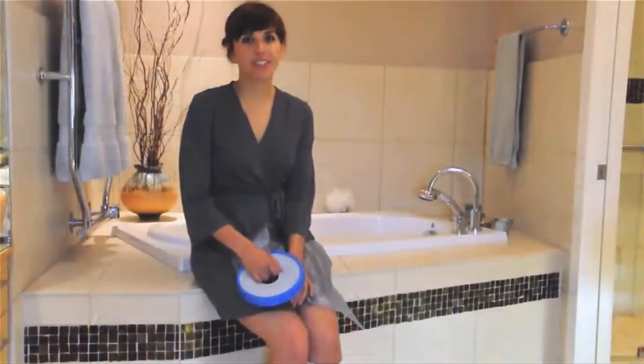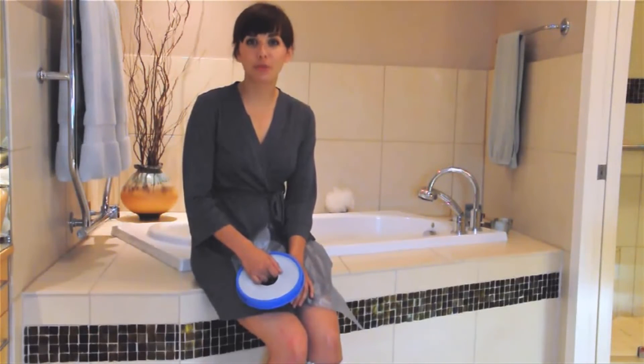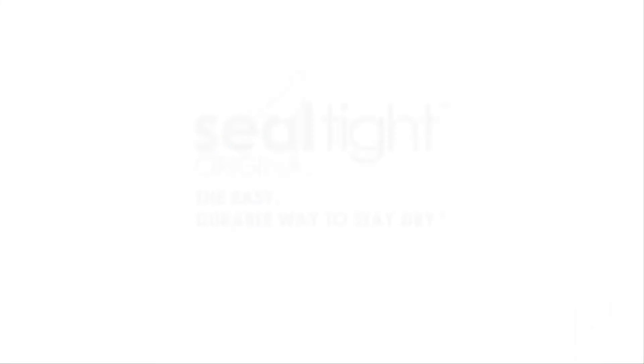Used properly, your Sealtight Original will last the life of your cast or dressing, help prevent infection, and remove the need for costly cast replacement. Always check with your doctor to be sure bathing is appropriate in your situation. And enjoy your Sealtight Original.